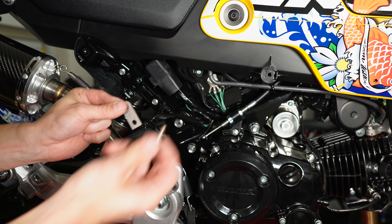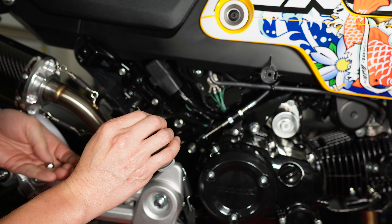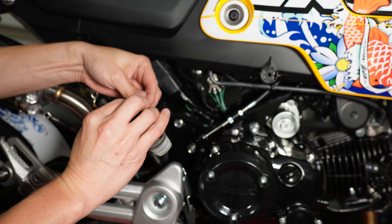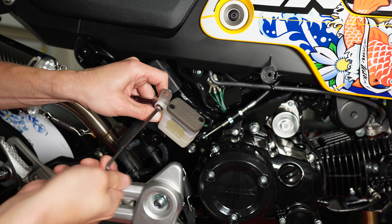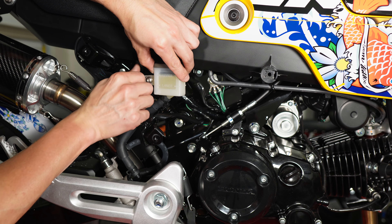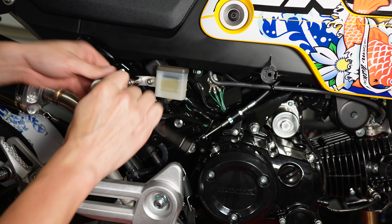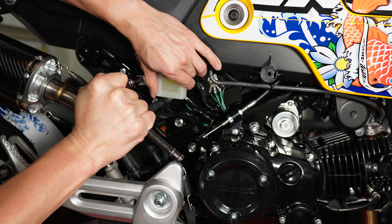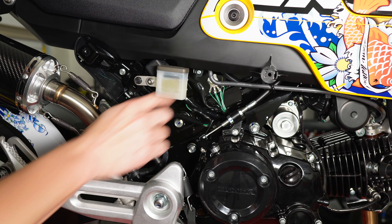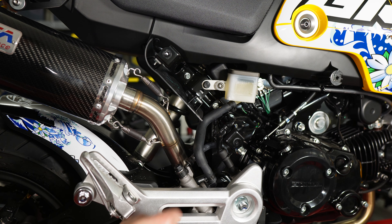We use the extension plate, the included hardware: bolt, washer, plate, and the nut. Then reusing the factory bolt through the other side of the extension bracket, get that cinched down. Now you can see it's more spaced out here — about twice the distance between the hose and the exhaust. I'll get the triangle back on and we'll fire this up.